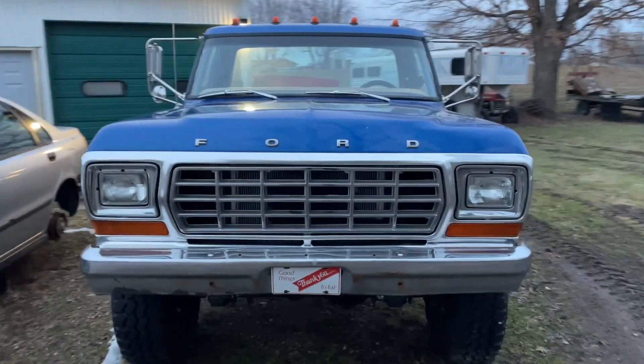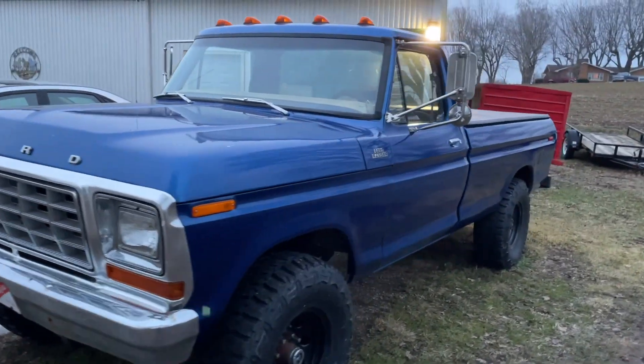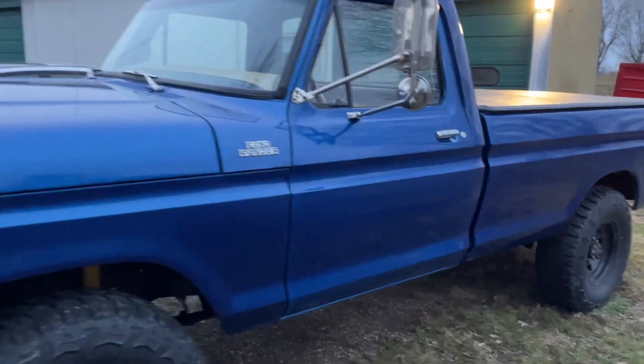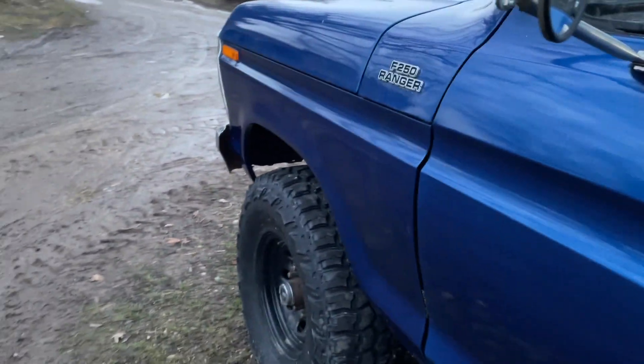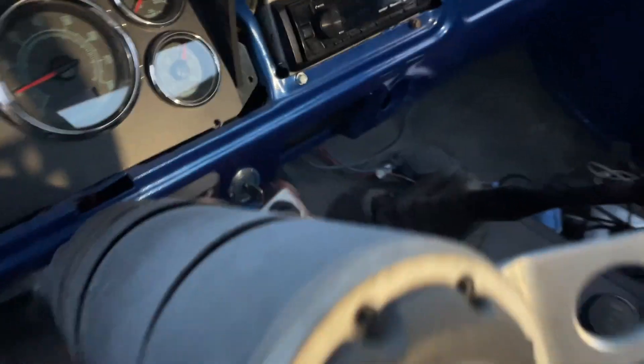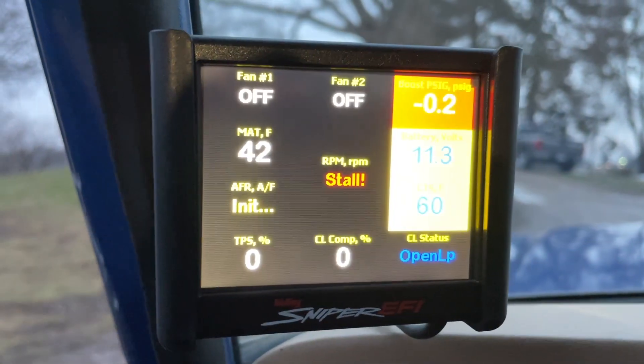Alright everybody, gonna give you a little update — got some exciting news. But first I'm gonna make sure the truck still runs and give you guys a little bit of a cold start. It's not real cold out today, maybe 35 degrees — warmed up quite a bit. I started the truck up a couple times so far this winter but I really haven't ran it. Let's see what the temperature is — 42 degrees.